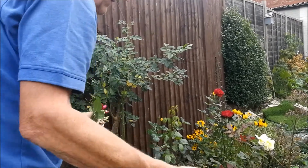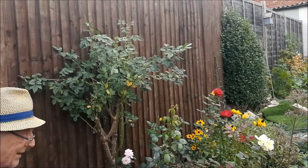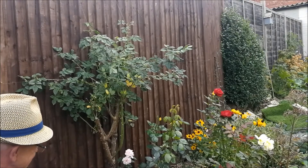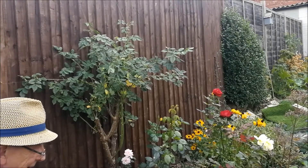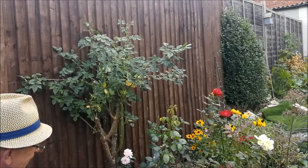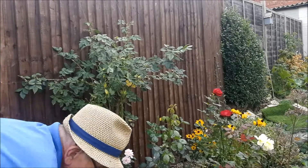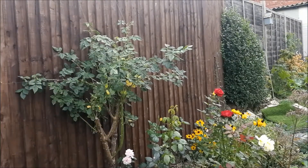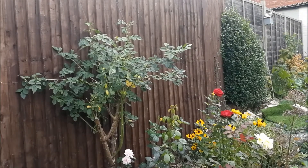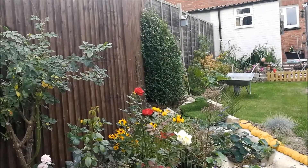If I keep just dead heading all of these plants, we'll get more flowers coming through into very late summer and autumn. It's been such a joy, this piece of garden this year, and I wonder to myself why I didn't do it before. Now if I just move the camera around, I want to show you on the rudbeckias - you may well pick it up from here if I just zoom in a little bit.